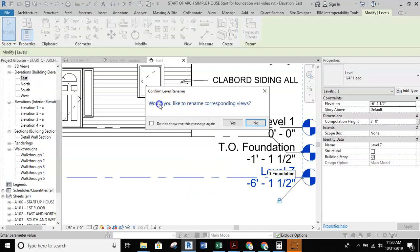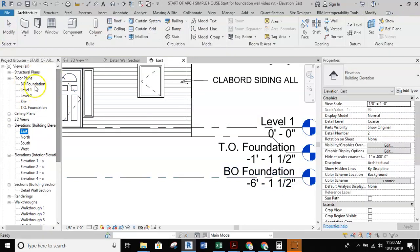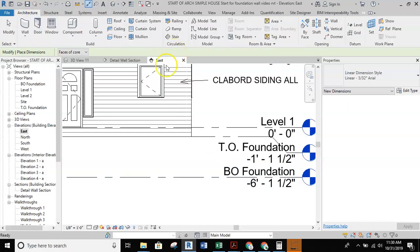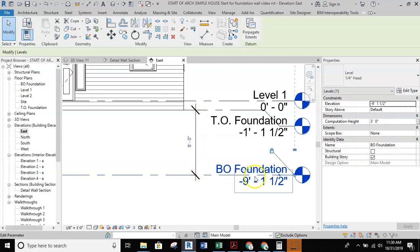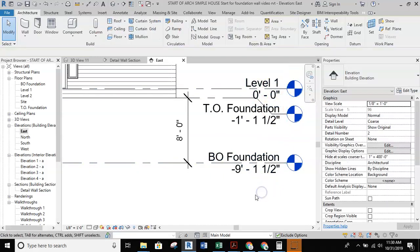Always make sure that when it asks would you like to rename the corresponding views, you say yes. That way it will show up over here in your floor plans. Here's a nice little trick: if you want to have an 8-foot tall wall, grab the dimension tool from your annotation tab or architecture tab, dimension to the level itself, select the level line, and change the dimension. It will then push the level down to the appropriate distance away from your zero-zero level one.